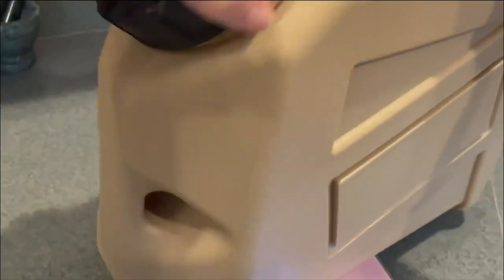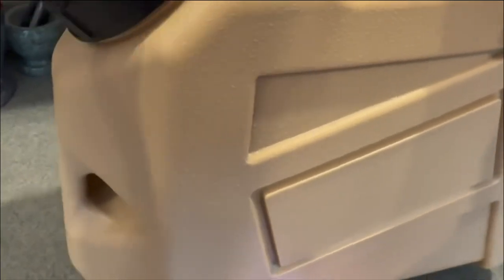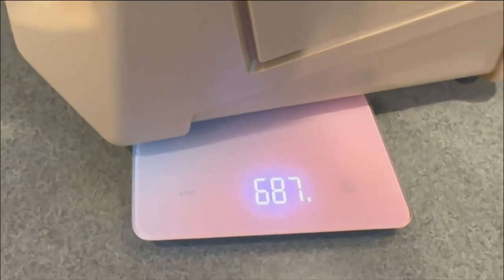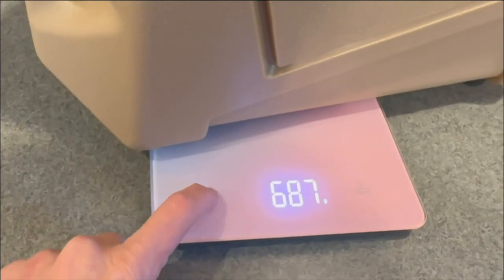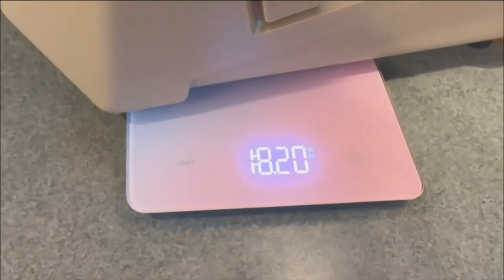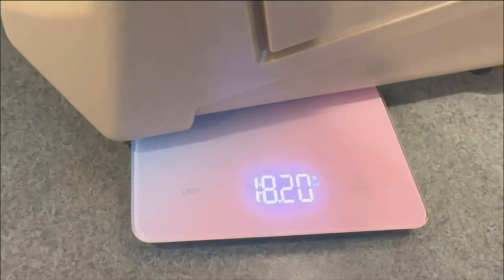If you add the lids, empty it weighs 687 grams, or 1 pound 8 ounces.